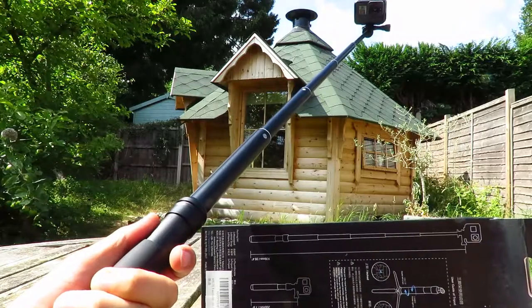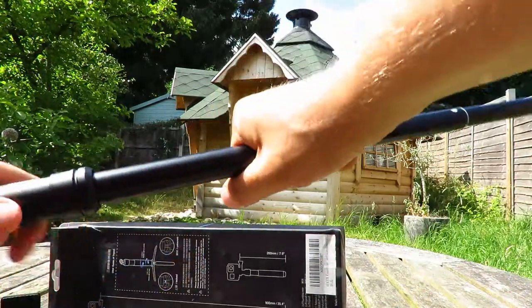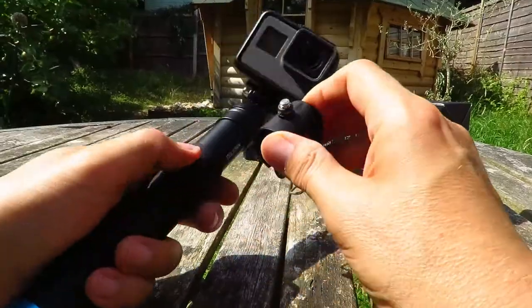It shows the kind of arm's-length distance the stick has at its lowest setting. On the box it says that distance is 90 centimeters. To bring it down, just twist and push — it's a collar.